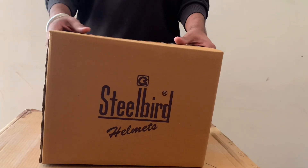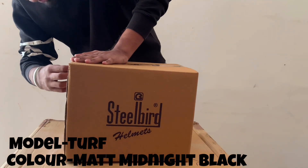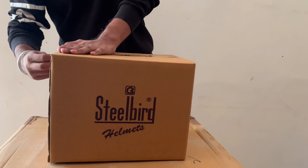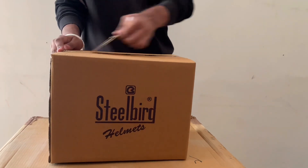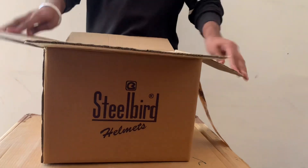Hey guys, today we have a helmet for off-road riders. We will show you this — this is the Steel Board matte black. This is a large size, and today we will give it a review.